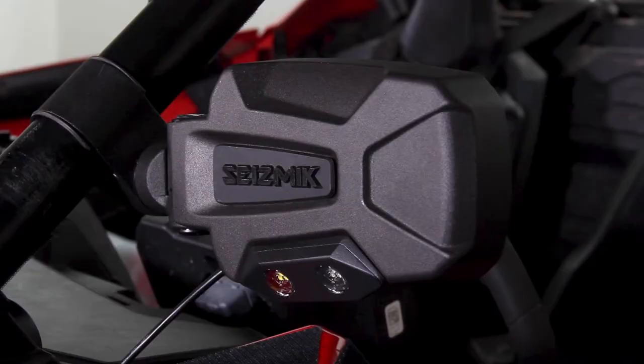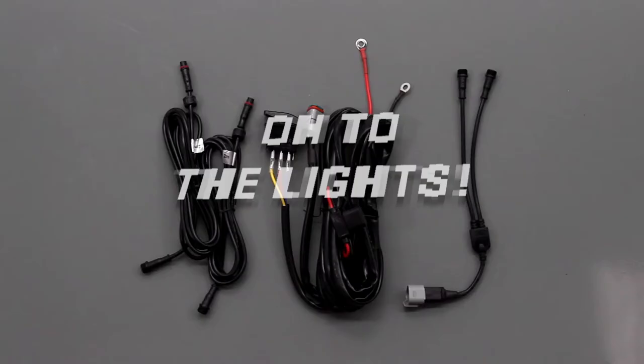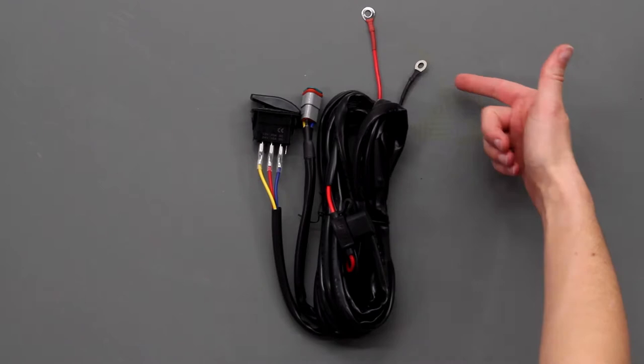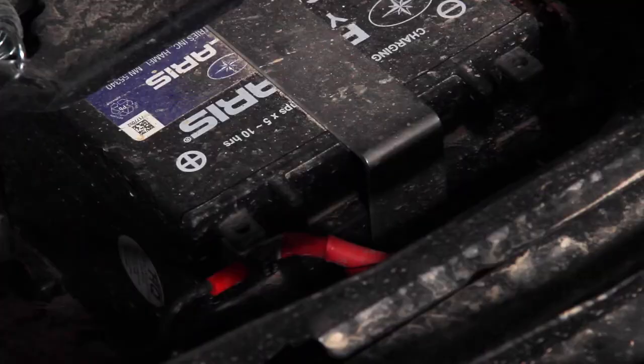Onto the lights! To review, your light components are two extension cables, a splitter, and a main harness — including a switch, a fuse, a positive red terminal, and a negative black terminal. To get started, make sure that your vehicle is off and that your battery is disconnected by removing the negative battery terminal. You'll want to locate your battery and uncover it so the terminals are accessible.